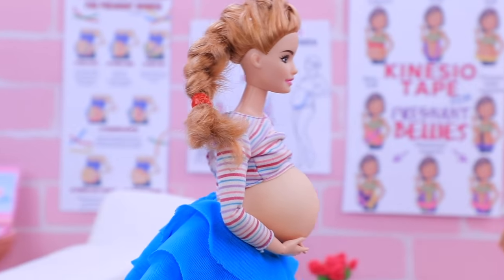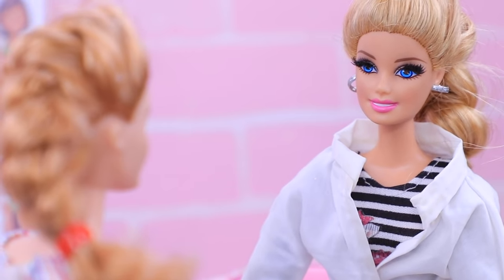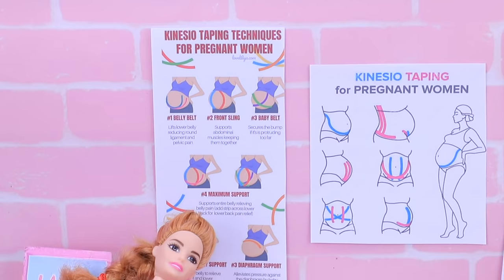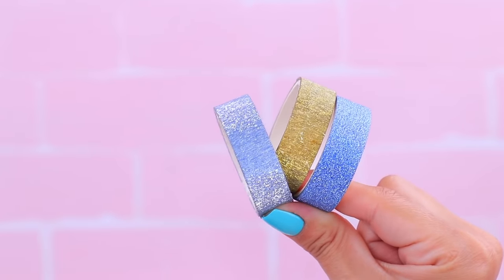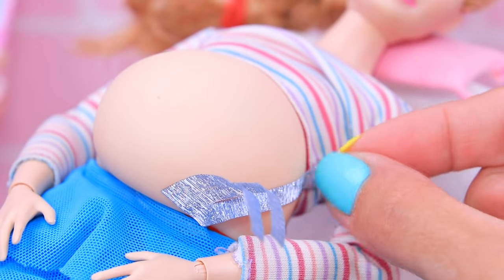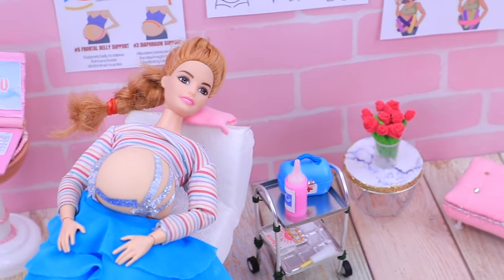Doctor, how do I reduce the strain on my back? My baby is growing and my back has to carry more weight! There's a very good solution — kinesio tape for pregnant women! Is it safe for the baby? It is absolutely safe! Turn designer tape into kinesio tape, cut a few strips, and glue kinesio tape along the belly. Thanks, doctor! My back is feeling way better!